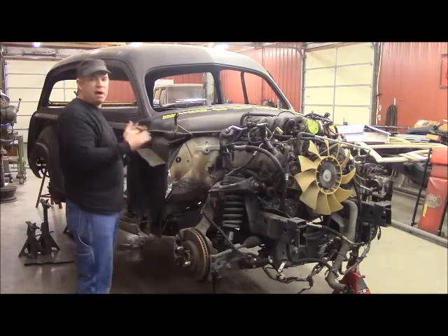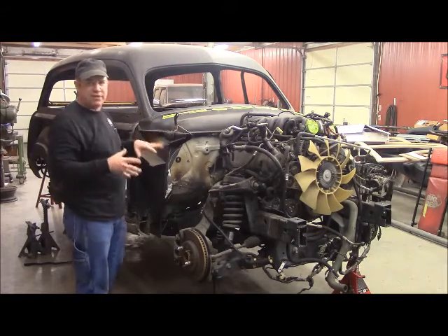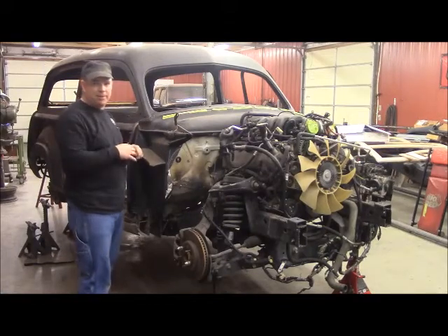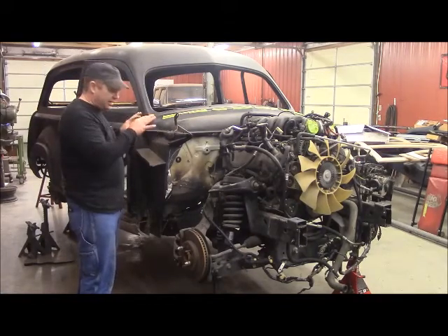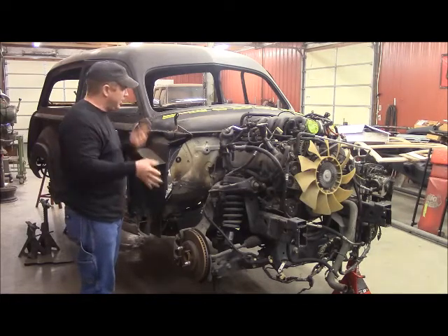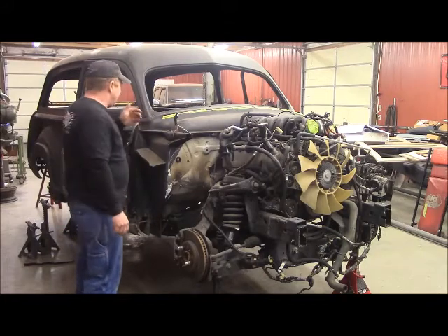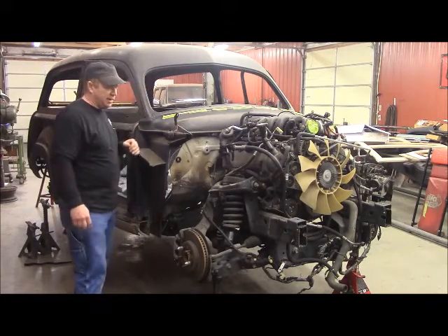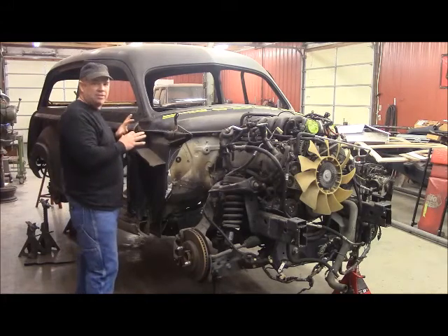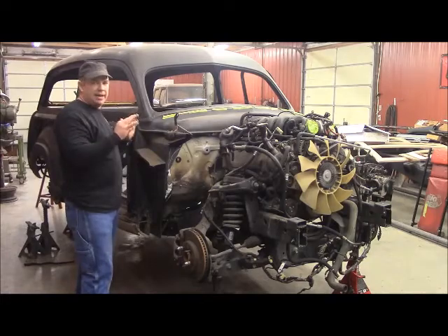I'm going to have to take this body off this time and then one more time after I get all this floor in place. This is kind of a big job, but I'm just going to unbolt this thing, drop this frame and chassis right out of it, roll it right out from under it, do my firewall, roll it back up in here, and put it right back in place. Then I'll finish up with all the metal work I've got to do, then take it back out, do my paint work, clean all this up, and put it back on here and it'll be on there for good.